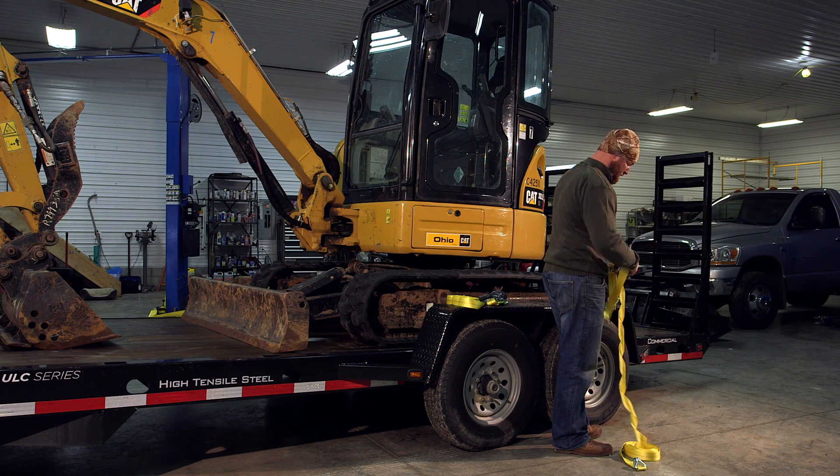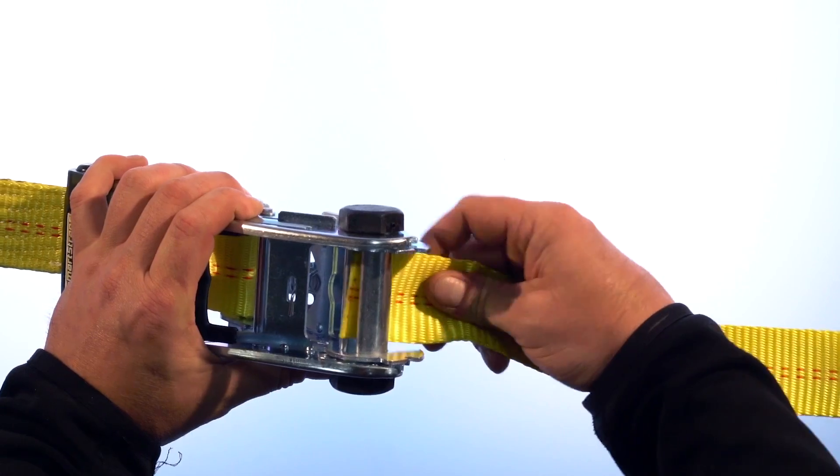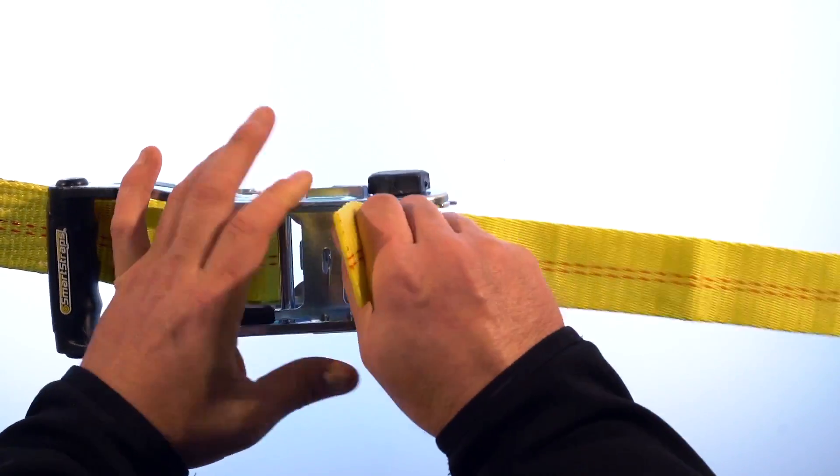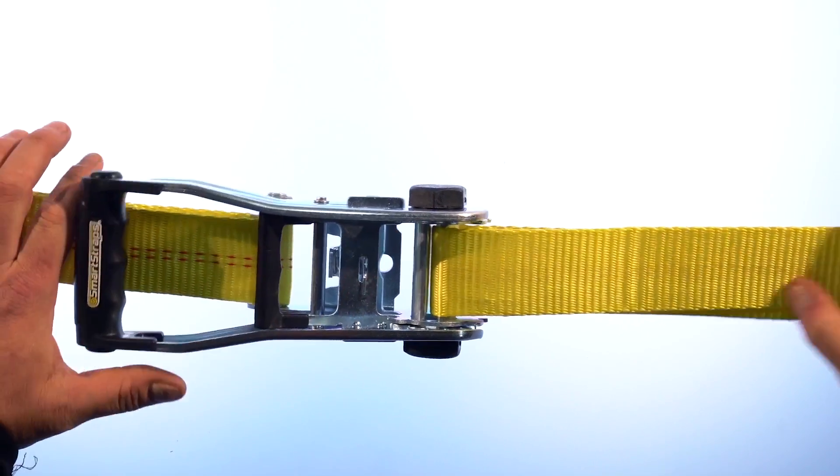Threading a tie down strap is easy, but it's important to do it the right way. First, start by closing your ratchet handle. Feed the webbing through the split in the axle from the bottom of the ratchet. Wrap it back over the top of the axle.